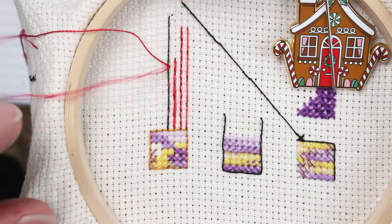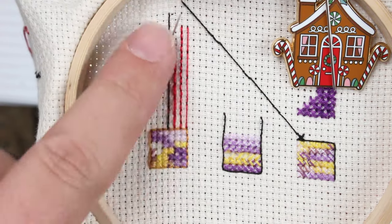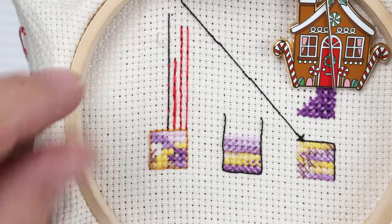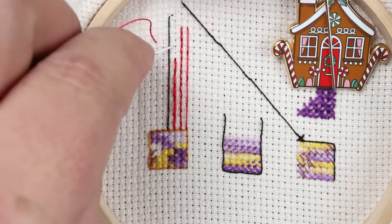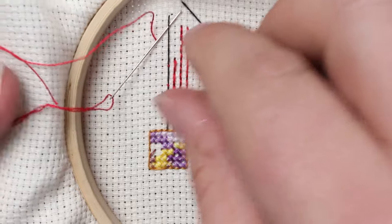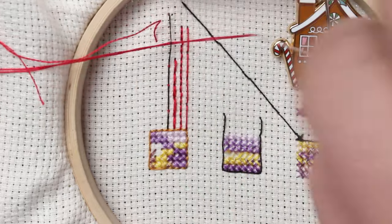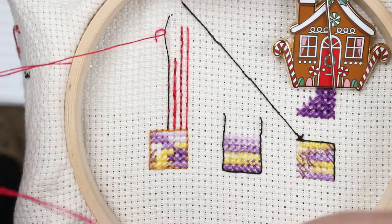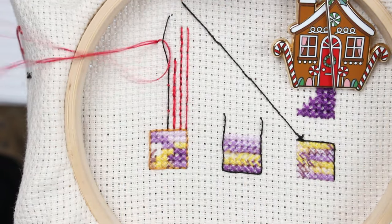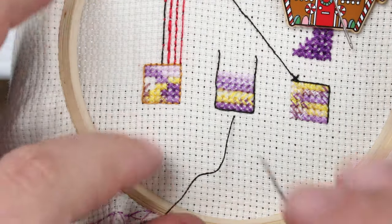The nice thing about couching is if you're trying to follow a particular curve or describe a particular shape with the floss, instead of coming up in a line with it you can actually come up a little bit aside from it and pull that line stitch over to where you need it to be and describe the shape that you need it to. The more detailed you need the curve to be, the more anchoring points you would use. But you can see that's very easy — no muss, no fuss.